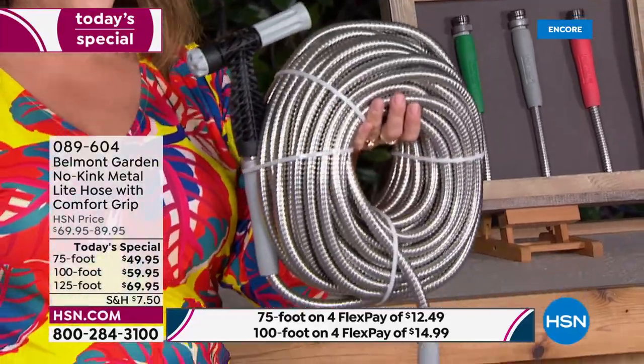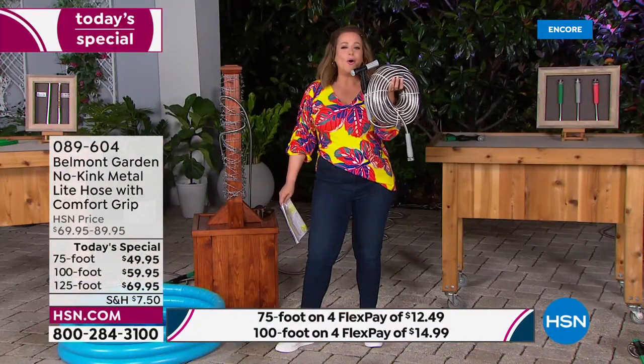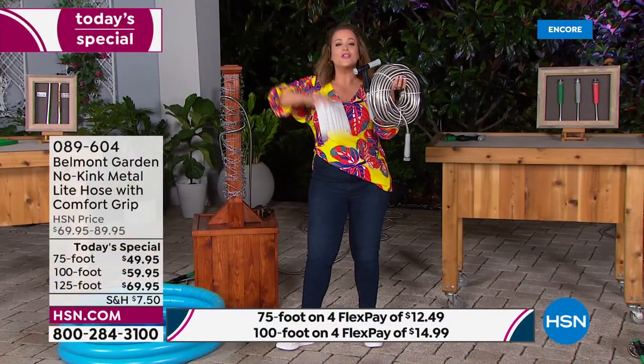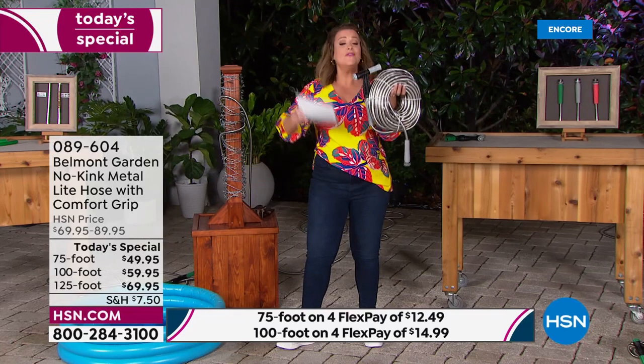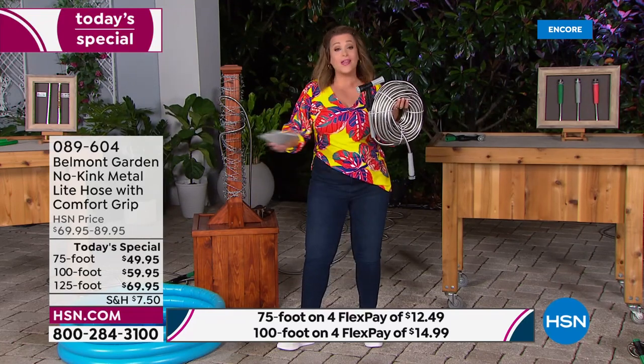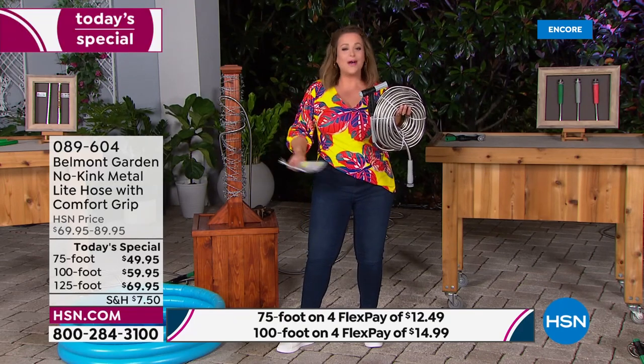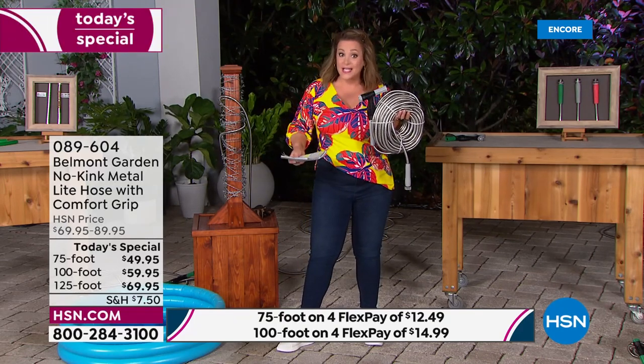This is 100 feet of hose coiled beautifully. Even if you don't have a big backyard, even if you live in a condo, you want to take this on the boat or the RV, or let the kids have a summer fun day with the water spout — you can do that.